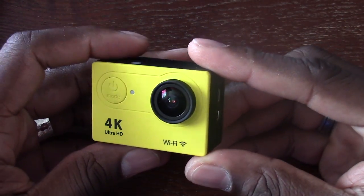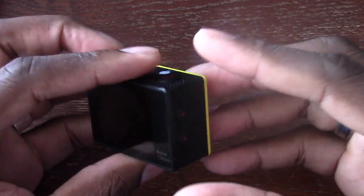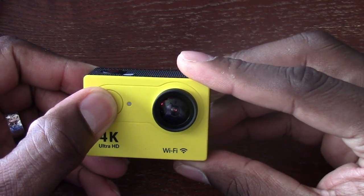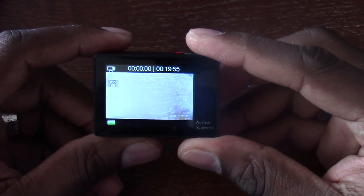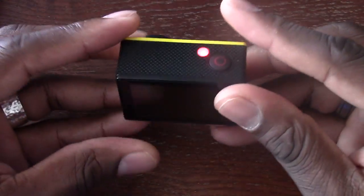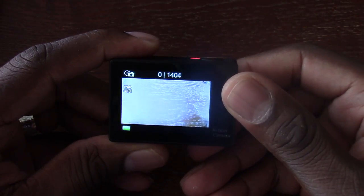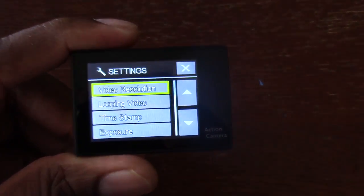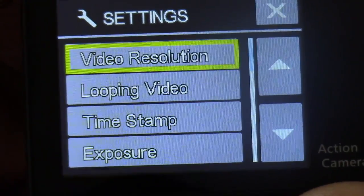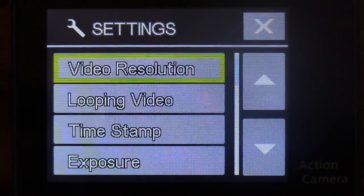This camera shoots pretty good video — I'm going to pop some of the footage in so you can see it. But navigating the camera, since it's not a touch screen, can be a little difficult. It powers on by holding down this button here. This is not the most expensive 4K camera, but it works well. The settings were a bit frustrating — I didn't like not having a touch screen.